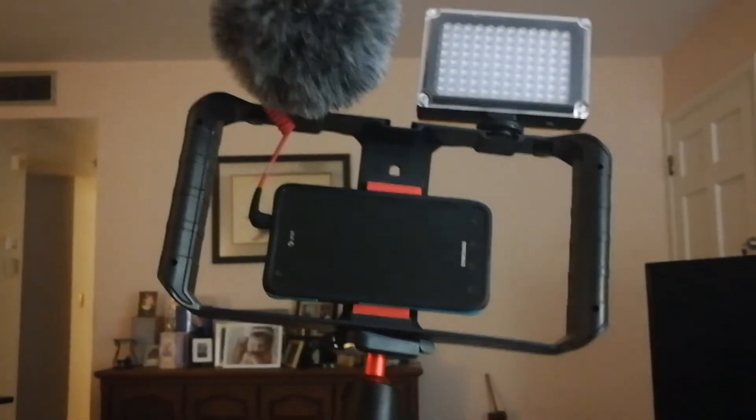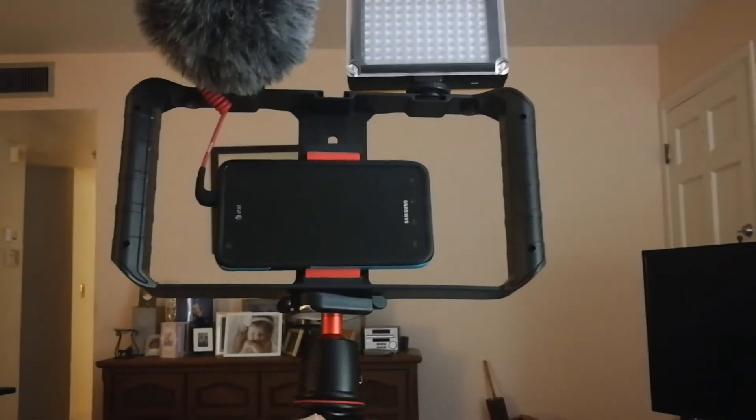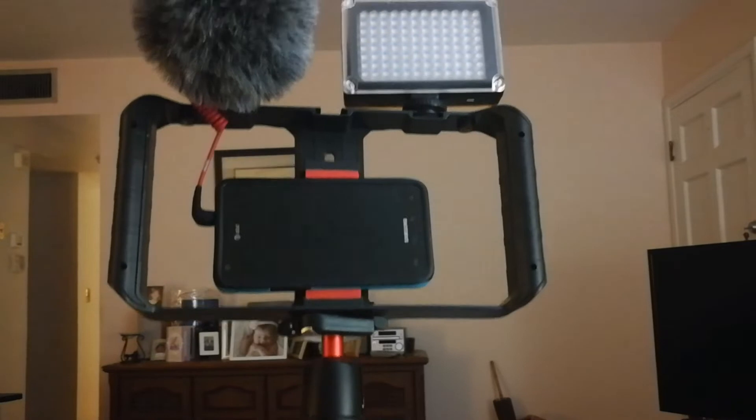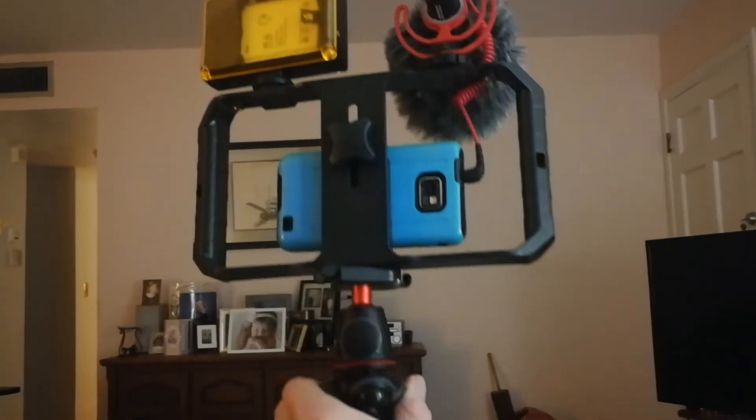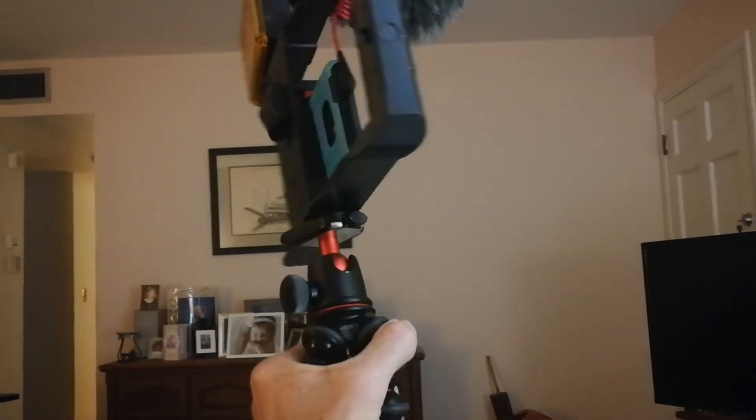I'm trying to do this with just my two hands — see the ball head. That's why that little tripod is... actually, that tripod itself was pricey. It's the priciest thing, except for the phone that I'm filming this with. The tripod was like 85 bucks.